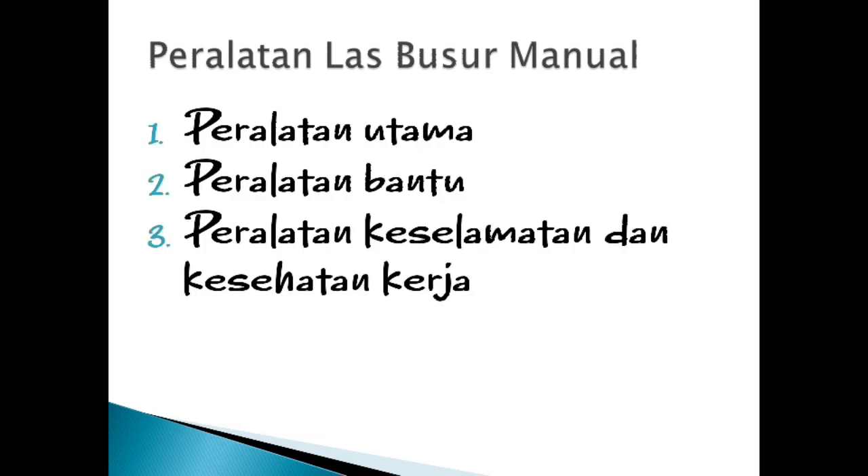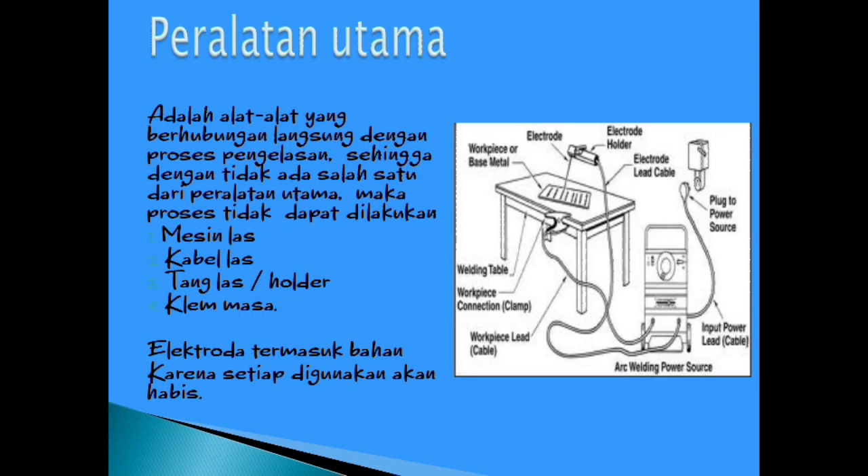Selanjutnya, peralatan las busur manual terbagi menjadi peralatan utama, peralatan bantu, dan peralatan keselamatan dan kesehatan kerja. Peralatan utama adalah alat-alat yang berhubungan langsung dengan proses pengelasan, sehingga tanpa salah satu dari peralatan utama maka proses tidak dapat dilakukan. Ini ada seperti mesin las, kabel las, tang las atau holder, dan klem masa. Dan juga elektroda termasuk bahan, karena setiap digunakan akan habis.